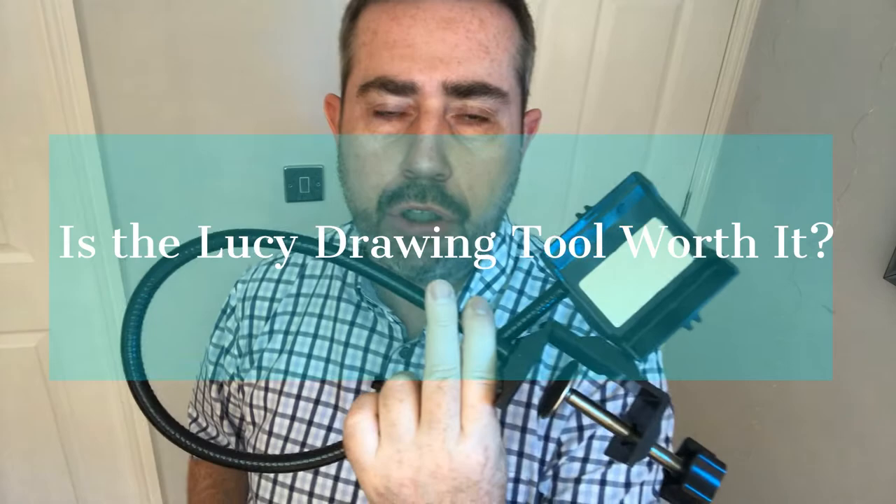Hi guys. In this video I'm going to address the question: is the Lucid Drawing Tool worth it? Or, what is the Lucid Drawing Tool?